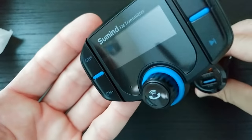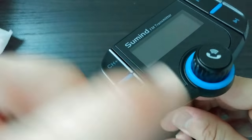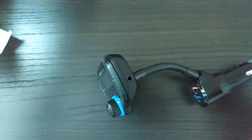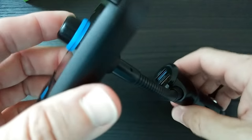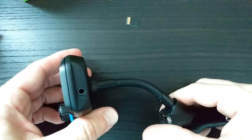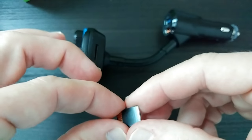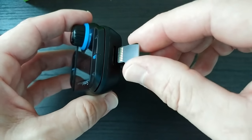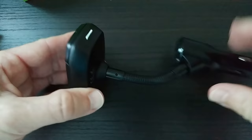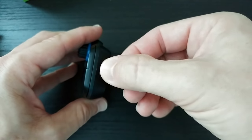Here it is — looks really, really good. It has this nice knob and probably a mic here to make phone calls. To insert the SD card, the pins have to face to the front — use your fingernail and click it in. You can easily take it out again, so no problem there.